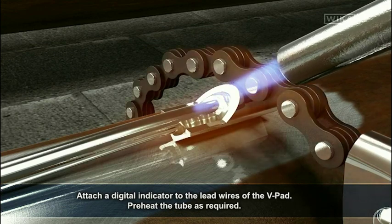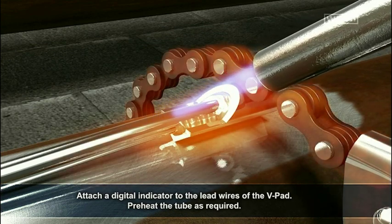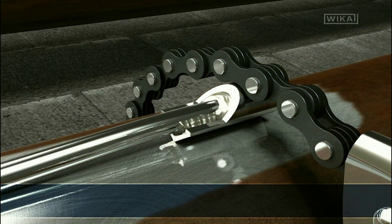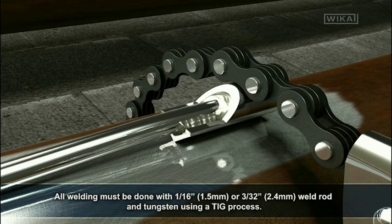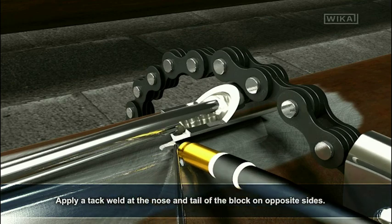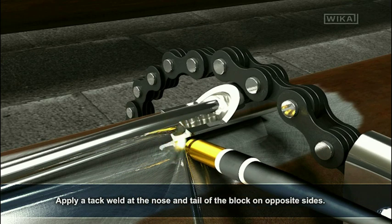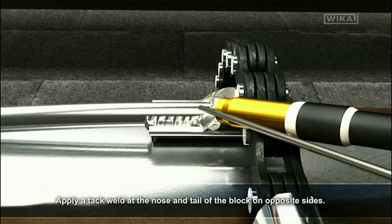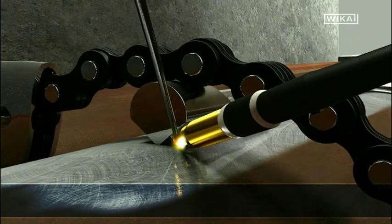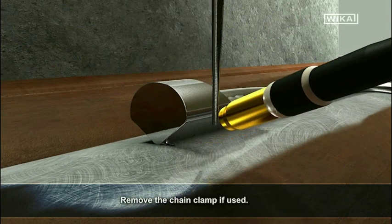Attach a digital indicator to the lead wires of the v-pad. Preheat the tube as required. All welding must be done with 1/16th inch weld rod and tungsten using a TIG process. Apply a TAC weld at the nose and tail of the block on opposite sides. Remove the chain clamp if used.